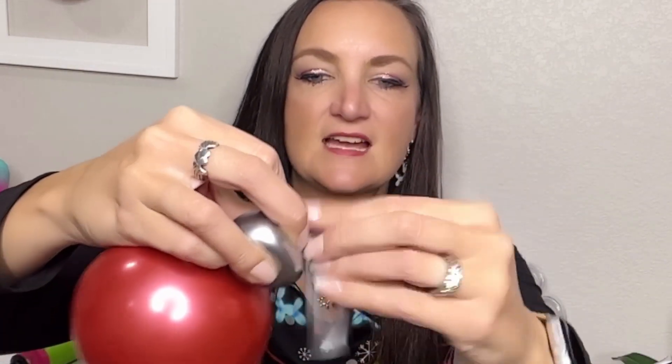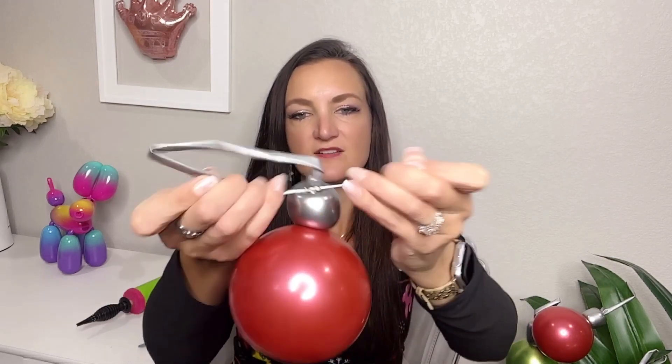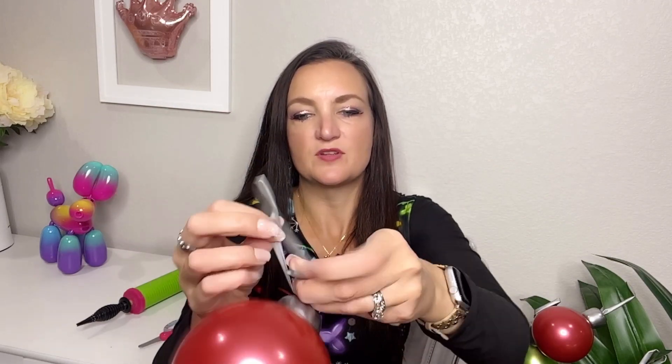Once that's done, then you can tie a nice double knot on your line here to hold everything securely in place. I've done one little knot there, and then I'm going to do another double knot again to make sure it doesn't come undone.